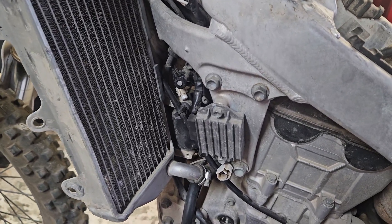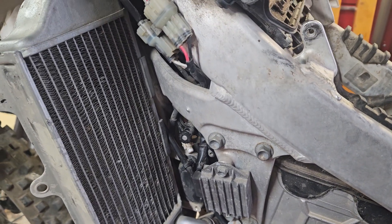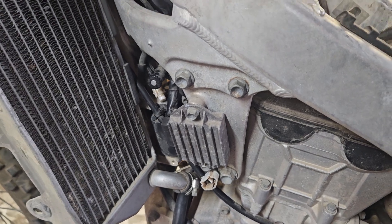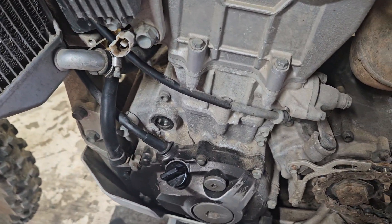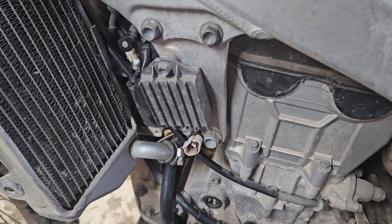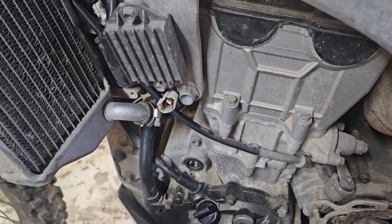So this is a 2011 YZ450F and we've got a no spark issue. I've gone through and followed the repair manual to try and diagnose and figure out what it is, and I think I've got it figured out. I'll recap it for anybody else because this did help me out and maybe it'll help somebody else. The 2010 and 2011 are identical engines and components, basically the same bike, so it might translate to others, but for sure the 2010 and 2011.